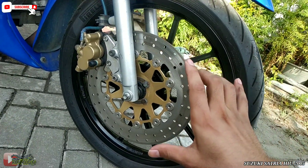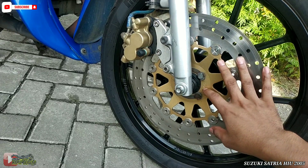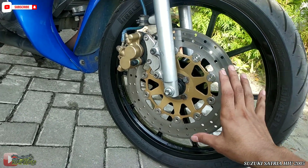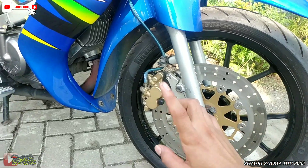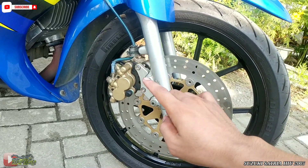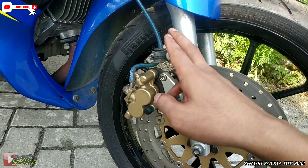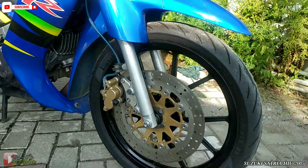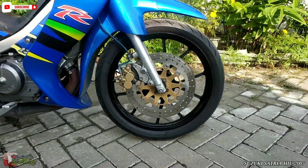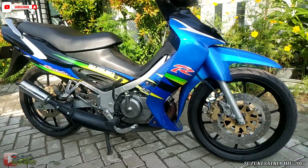Lanjut ke disc brake ya guys. Dia pakai BSM ukuran 3,5 mm. Dan untuk kaliper, dia masih standar, pakai dudukan. Dan untuk selang rem, dia pakai TDR warna biru guys. Tampilannya seperti ini, bisa kalian lihat. Mulus guys.